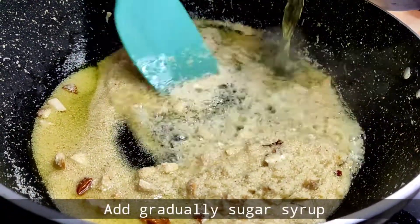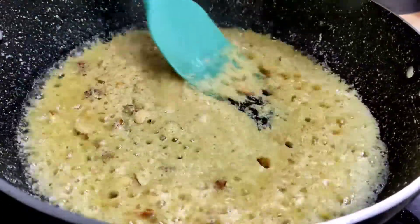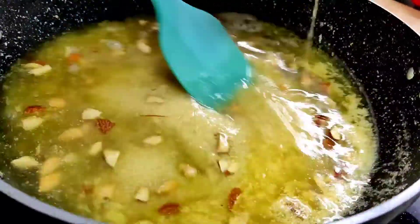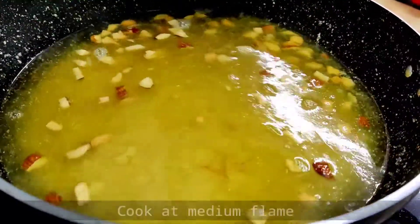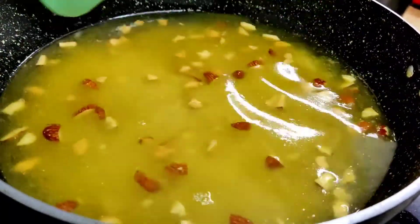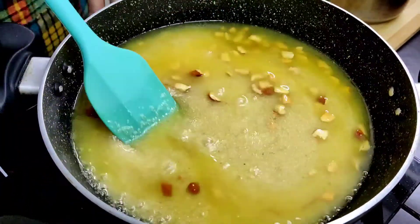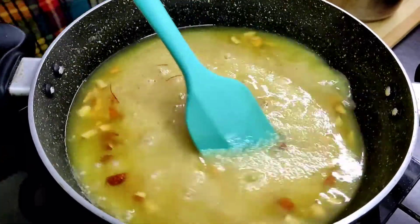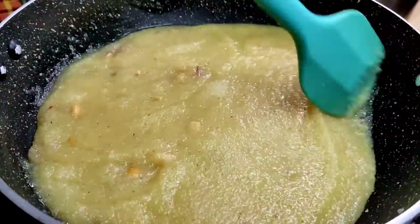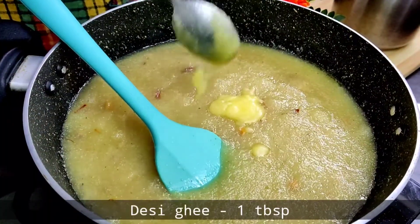Close the flame and then add the sugar — add just a little bit. When you add the sugar and the temperature is normal, then put the flame back on. Keep it on medium flame so the water dries up and it comes to a boil. After 2 to 3 minutes, reduce to low flame and continue cooking.